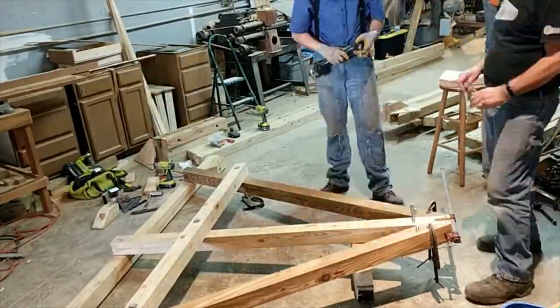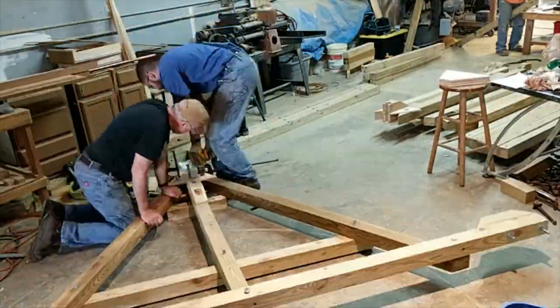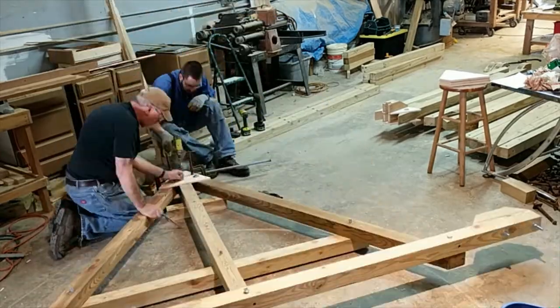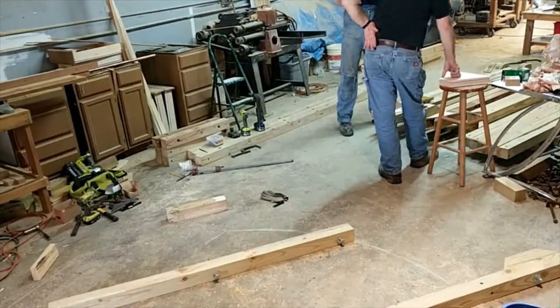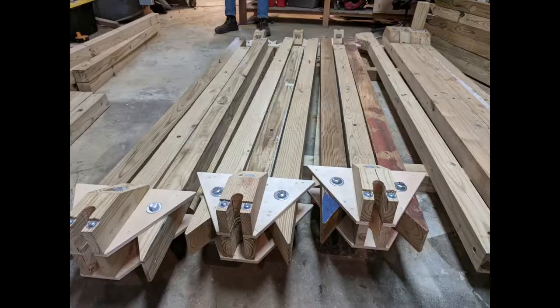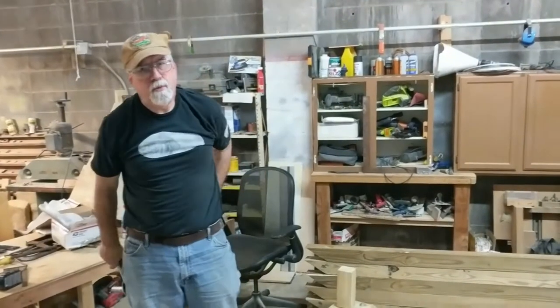Lots of work here lifting it up and putting it back down, because certain drilling operations have to be done from the other side. And here the tower braces are finished up.